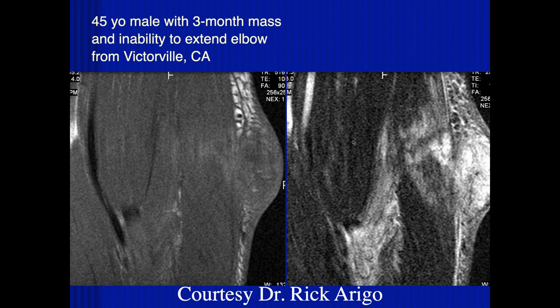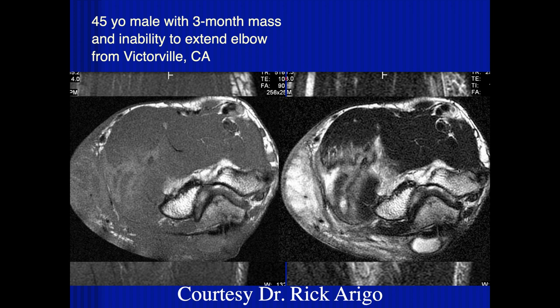This is a 45-year-old male from Victorville, California, with a three-month mass and inability to extend the elbow. There's focal edema in the subcutaneous soft tissues extending into the muscle. I'd be worried about an infection — possibly fungal, given the three-month course. It extends through the deep fascia, which makes you concerned about infection, and extends into the muscle.